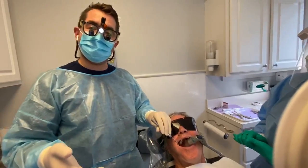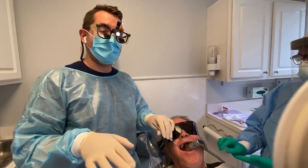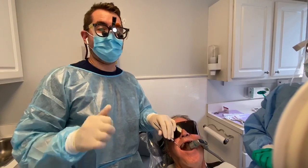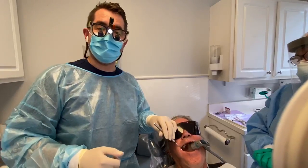It sounds too good to be true, but it's not — it's the Isolite. To find out more about it, just reach out to us at dentalnachos.com or text Isolite to 215-543-6454 and you can get your own dentistry best friend.